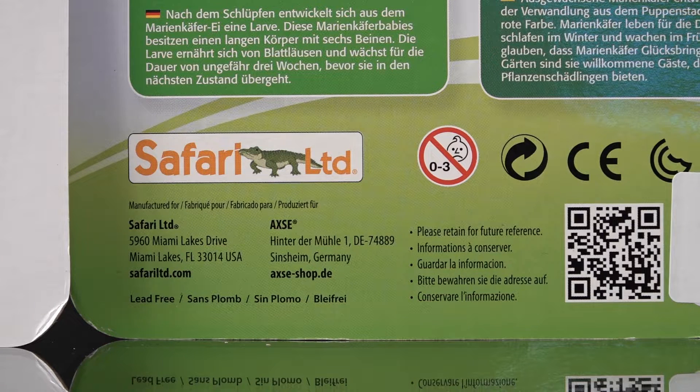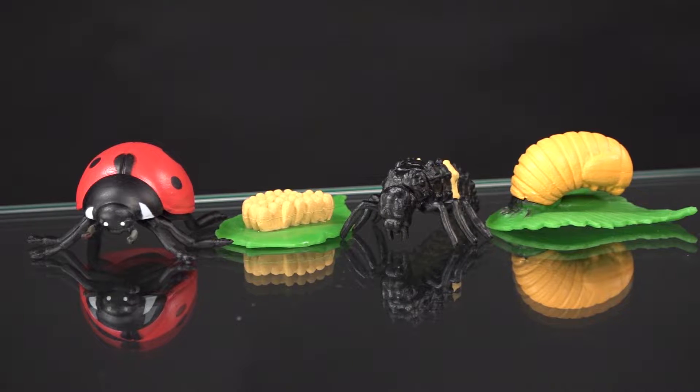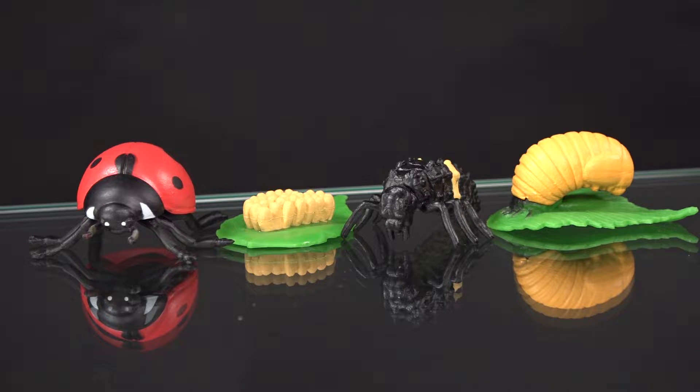Now we're going to take them out of their packets and I'll give you some detailed inspection. Starting with the Insect Lore units — as I mentioned, their details in painting are pretty good, and they have four figures all about the same size. Now we're jumping over to the Safariology collection.